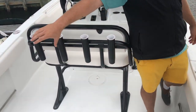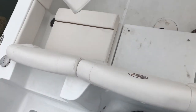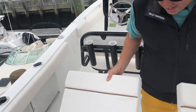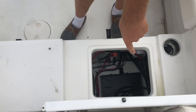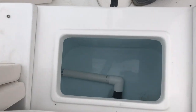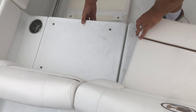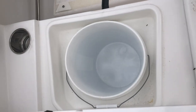We have the bench seating across the back here with all removable cushions, and what's nice is that all of these are identical so you don't have to worry about trying to line everything up. You have your batteries and master switch in there, a circulating live well, and over on this side you have bucket storage. Underneath also gives you access to your bilge area.